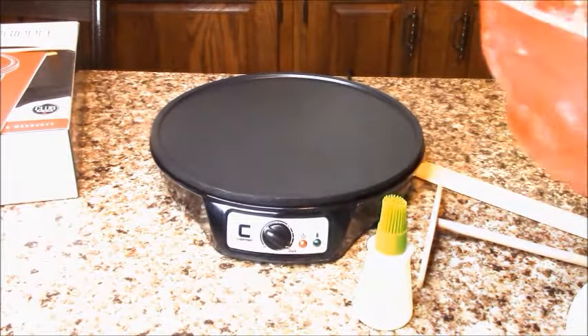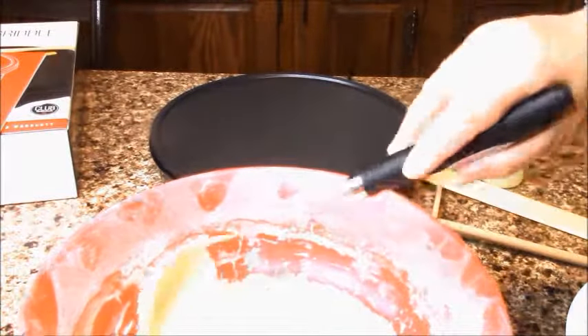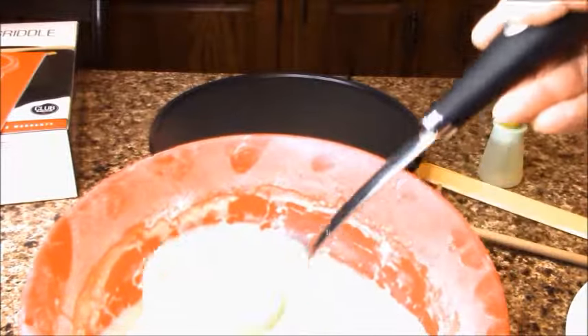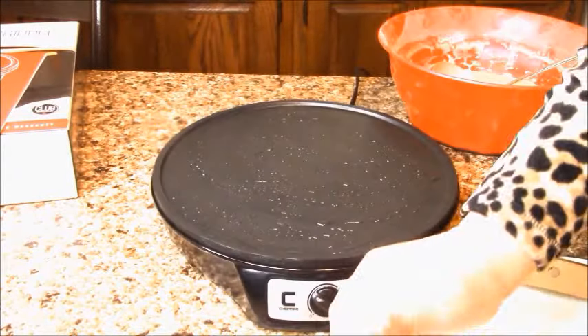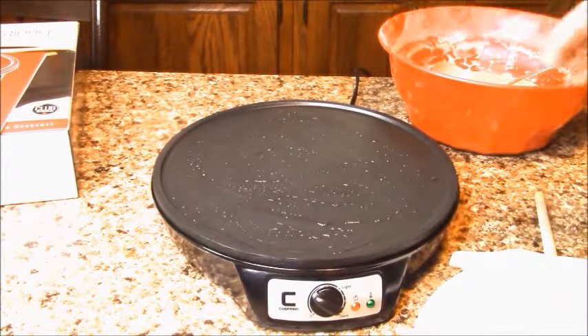I have my butter here and it's like a soft consistency — this is basic butter. I'm gonna spread the oil on my surface. I can see the green light, so my surface is ready.